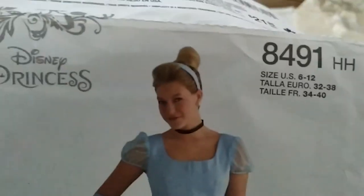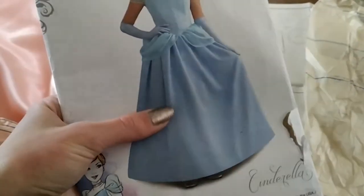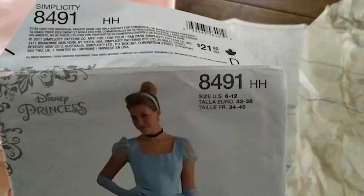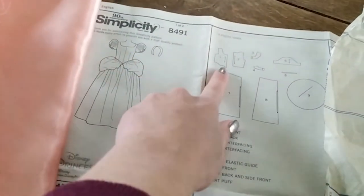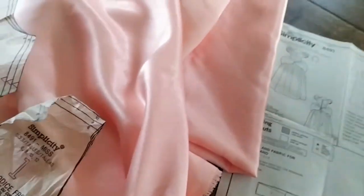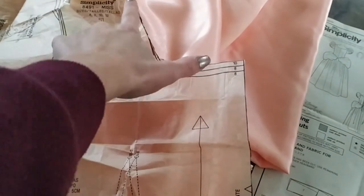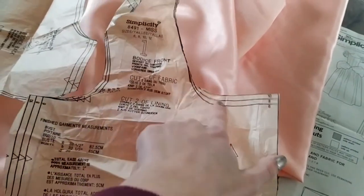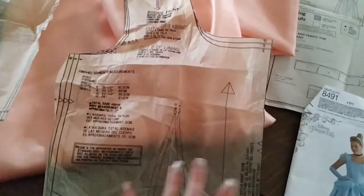Then I'm going to use this Disney princess pattern for a Cinderella dress made by Simplicity. I am going to use the bodice part — not the sleeve, just the bodice part, which is these two patterns. I am going to alter the neckline and fold it so it's more of a V shape. So I'm going to use this one and this one for the bodice — you have to cut two of each.